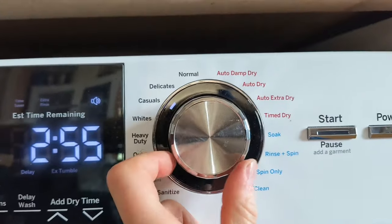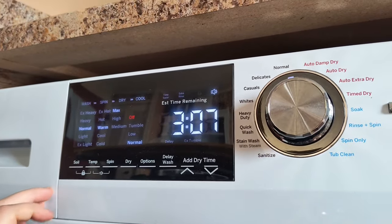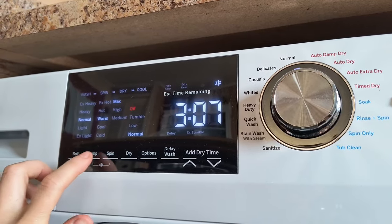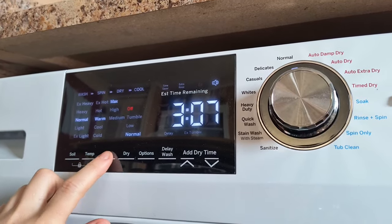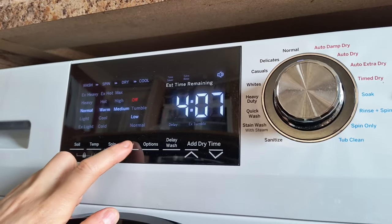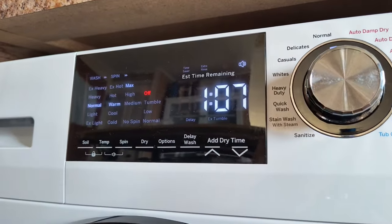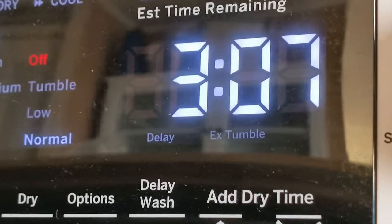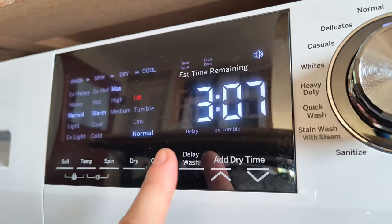I'm going to select normal for this load. I can stay with the default settings shown on the display or change them. I can choose the soil level — I'm going to stay with normal. The temperature — I'll choose warm. The type of spin — I choose max. For the drying option, if I wanted to only wash the load, I would turn off dry. I want to dry, so I'll keep it on normal. This machine isn't intense with its drying heat, so normal will be fine. It takes much longer to do a load when low dry is selected.